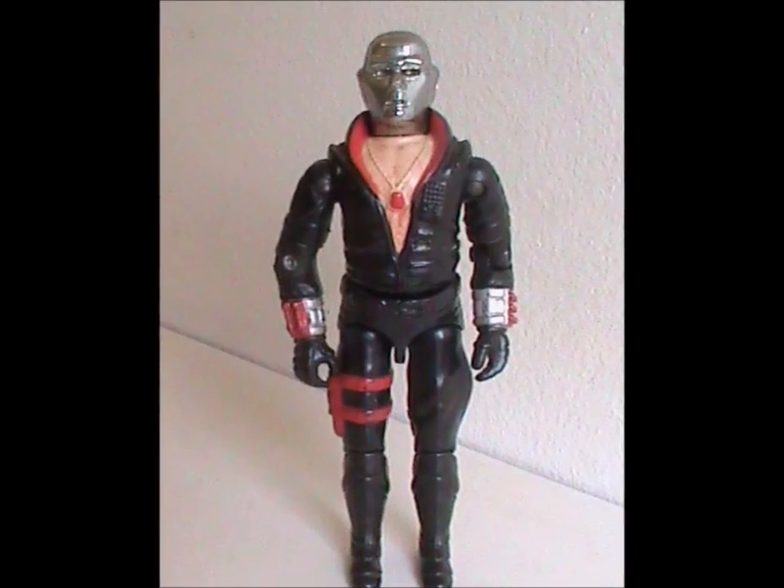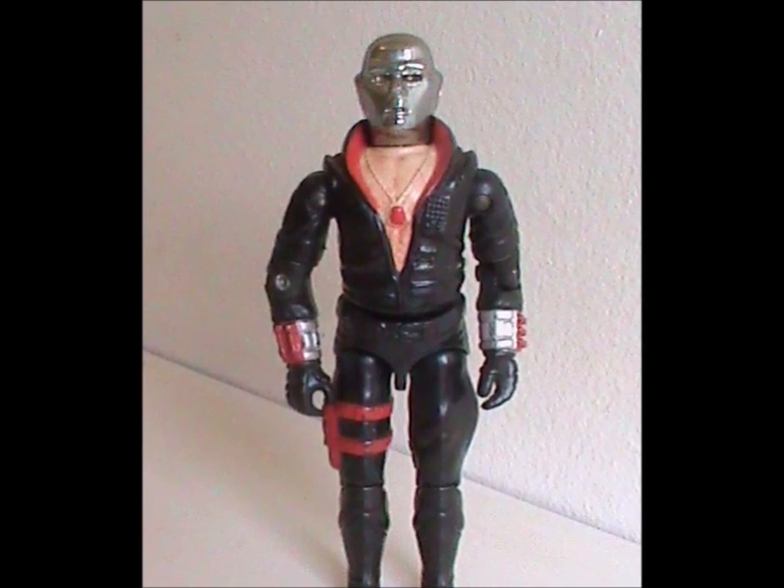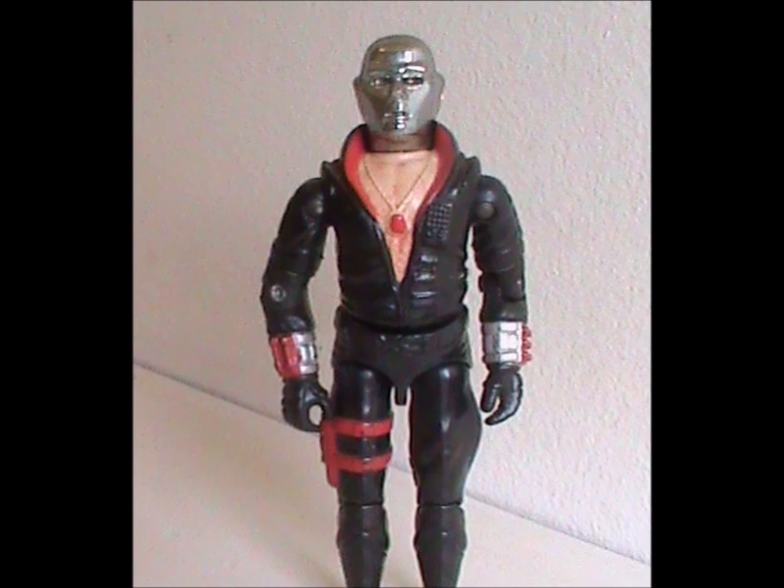For today, we're going to be focusing on the figures from the original toy line. So meet Destro version 1. This figure was released in 1983 with all original body parts, and it's unique in a number of ways — some obvious, some less so.